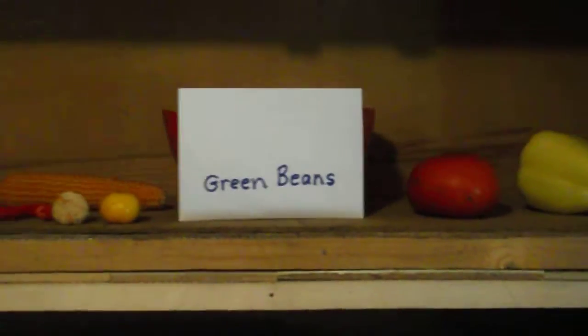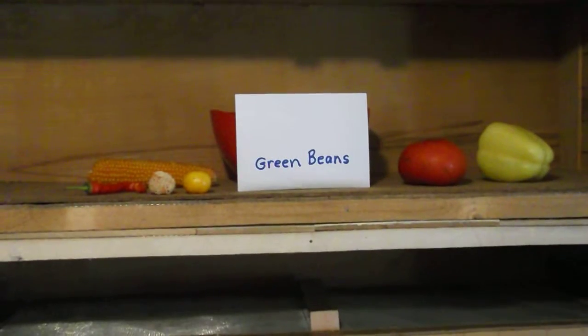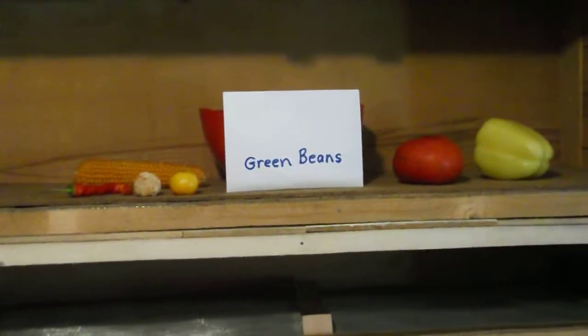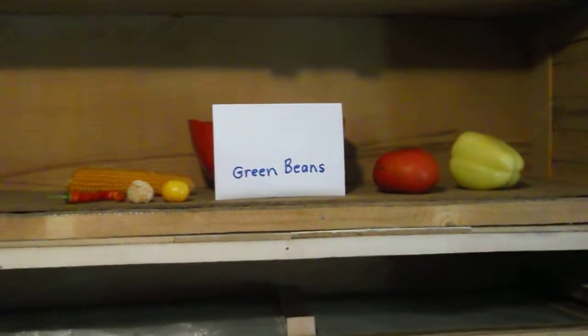So take the time, cut that produce open, get those seeds out, and save them. If you garden like my wife does, you'll save a hundred dollars just by saving your own seeds. Thanks for watching.